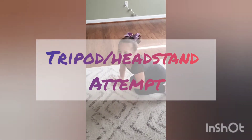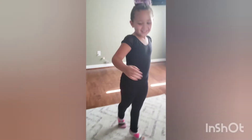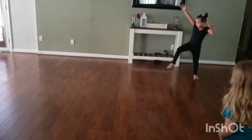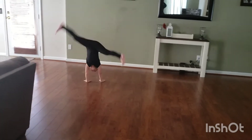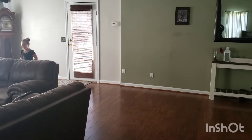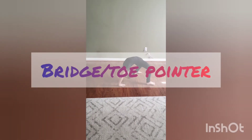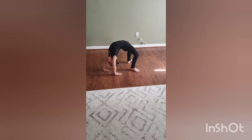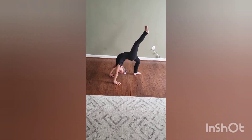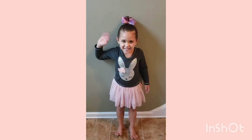Are you trying to do the headstand or the checkbox? You can walk around a little bit. Lift a foot. Good job.